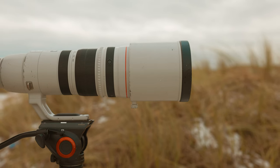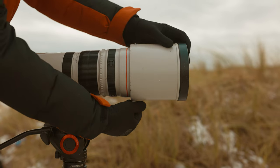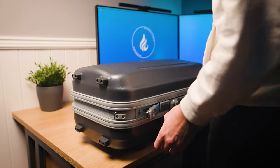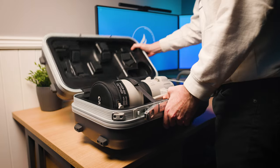At the top you've got the focus preset switch as well as four customizable buttons. You can assign these to change basically any aspect within the camera — just go into the camera settings to activate the buttons. So what do you get inside the box? You obviously get the lens, and you also get the lens hood.